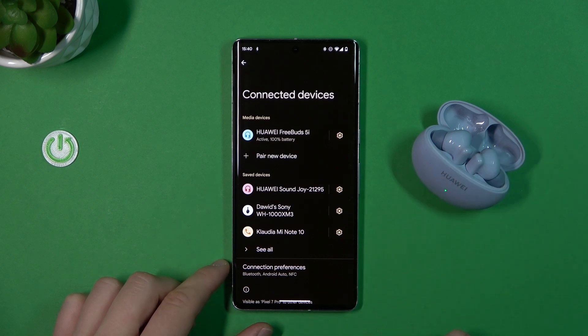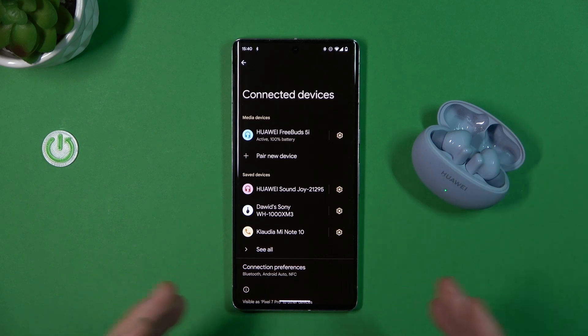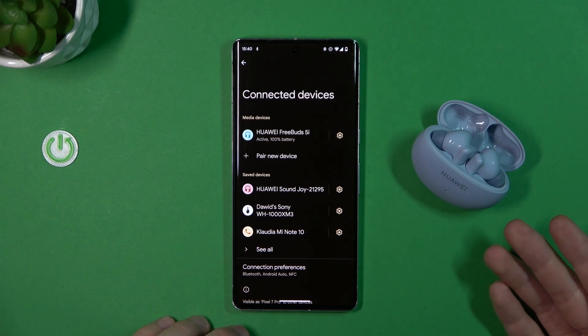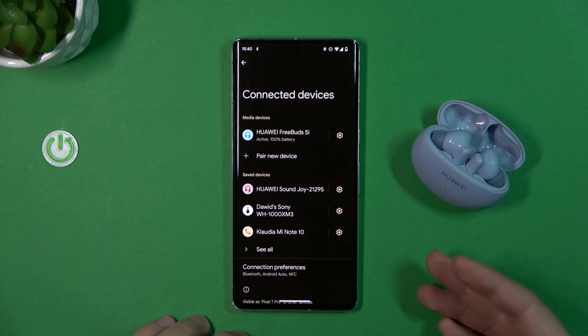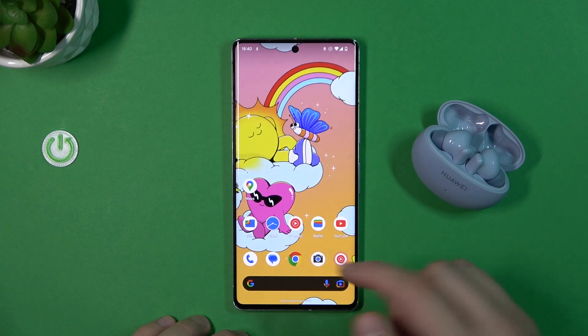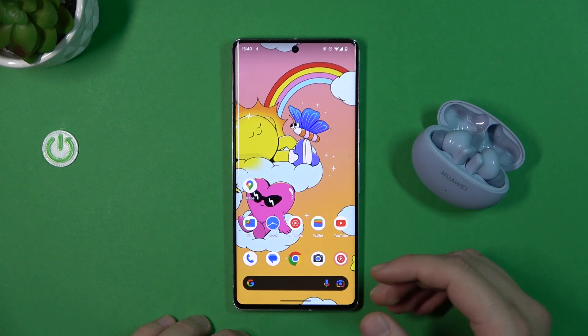That's the first step. The next one will be about downloading the Huawei AI Life application, where we will be able to find other features like noise control, the sound equalizer, software updates, and other stuff. You will need to be connected to Wi-Fi or mobile data.